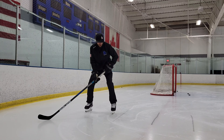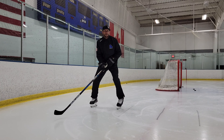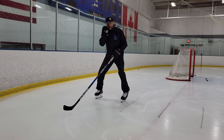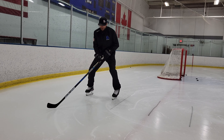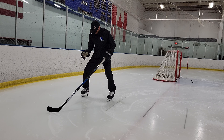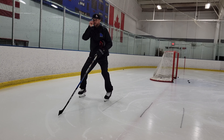The start we're going to work on now is called a crossover start. I'm a right-handed shot, but it doesn't matter if you're right-handed or left-handed. When you go through this, you want to start off with two hands on your stick. If I'm facing this way and I'm a right-handed shot, everything is connected — my head, shoulders, knees, and toes all face the same direction.